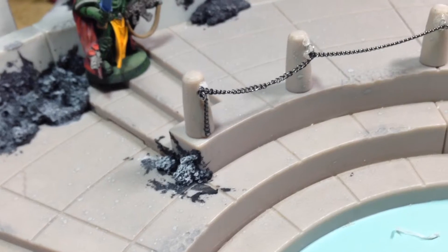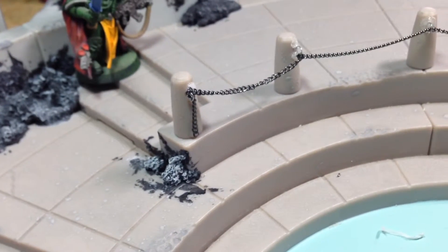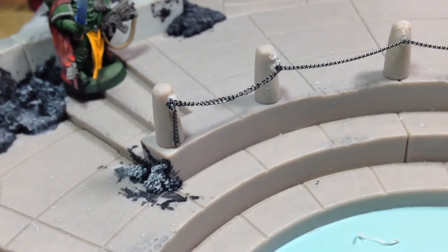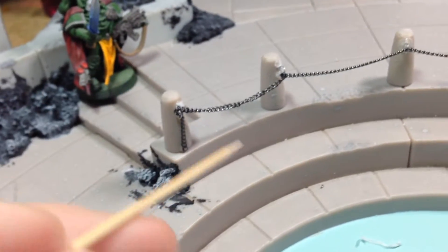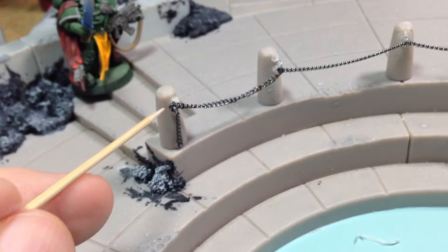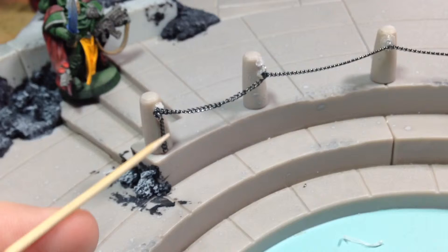I also finished putting my chain through the structure. The glue's drying right now. What I did is I took a drill, drilled a hole in the top, took some really thin wire, wrapped it up, made a loop, pushed it in — did that on all five of them — then fished the chain through, and I'm letting that dry right now.